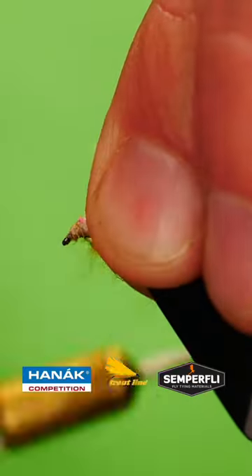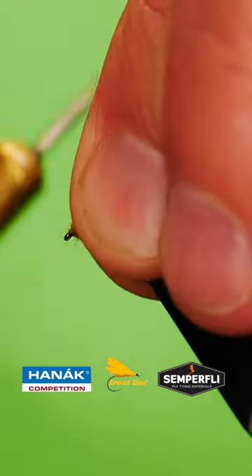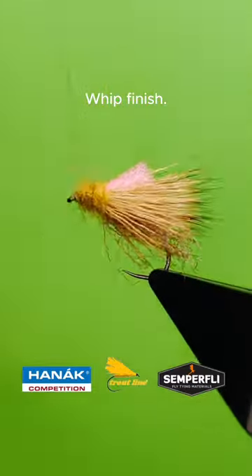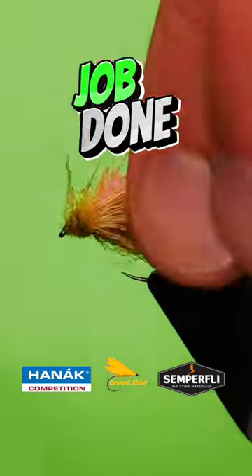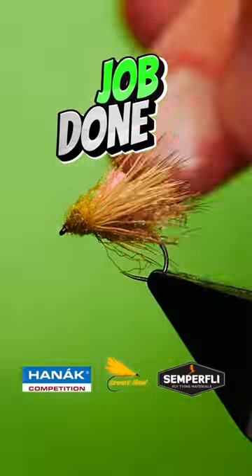Spin up, wrap up and whip finish. Brush out. Add a floatant of your choice. Job done!